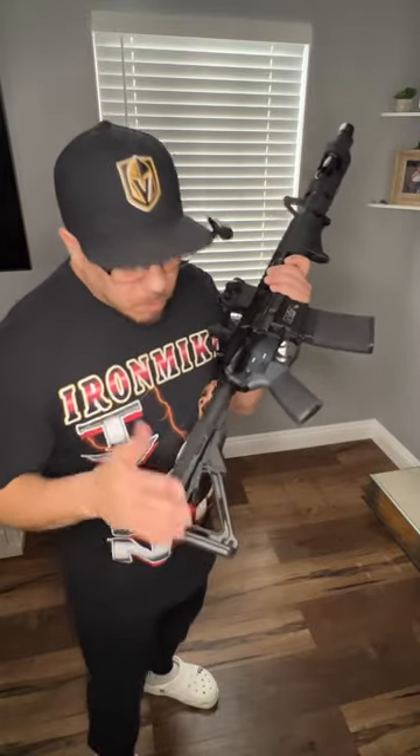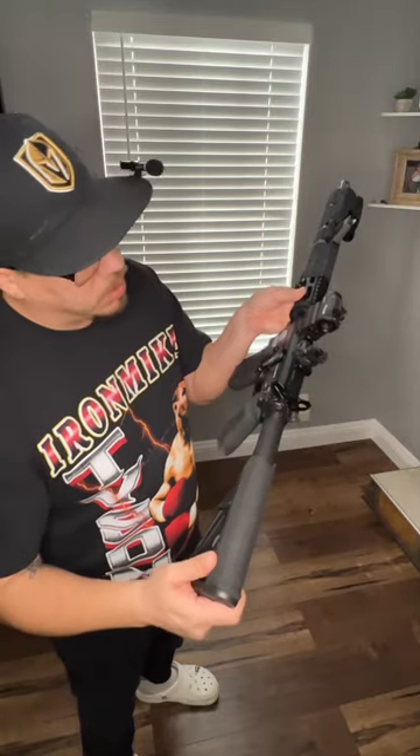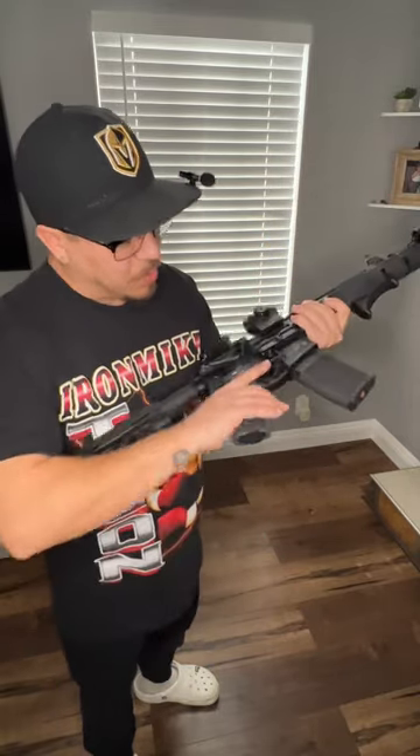Probably put an LPVO or something. Definitely need to upgrade the buffer tube. Right now this is fine for what I'm doing. It's a Magpul stock here. Magpul grip.